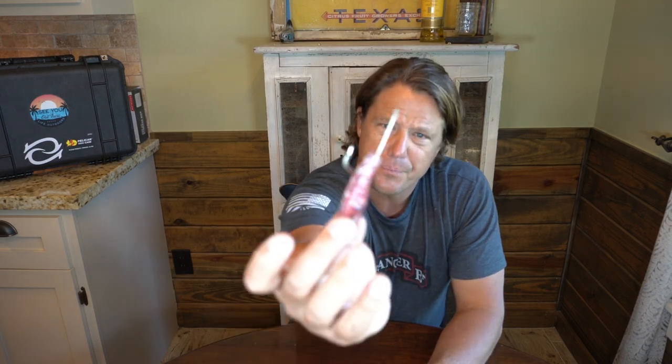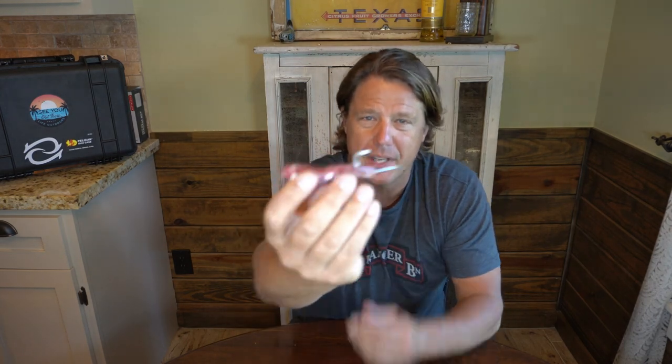This will work for Carolina rigging, split shots, free-lining — all your rigging techniques. It's a very secure way to keep your shrimp on the hook. The problem with using live shrimp is they come off the hook easily — a pinfish pecks at it and you've lost your shrimp. Cut that tail off, thread it up in there a quarter to three-eighths inch, come back out the top. See if that increases your hookups.